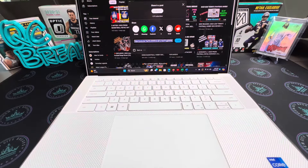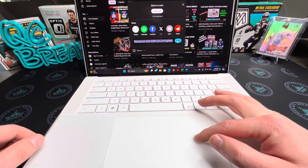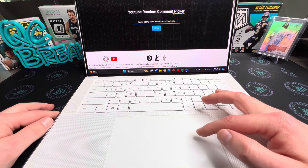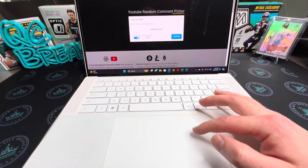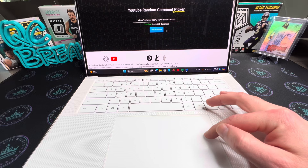All right guys, we're going to go ahead and pick our winner for the giveaway. I appreciate all the support and all the comments on the giveaway video. We'll go ahead and run this now — you guys can see we've got our comment picker up here. Go ahead, paste that in. We don't need replies. All right, 62 comments — pick a winner!